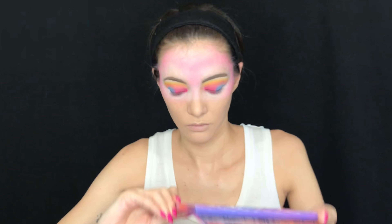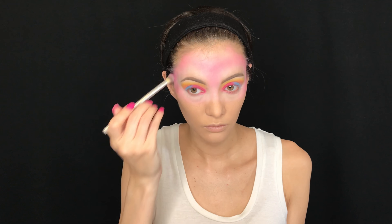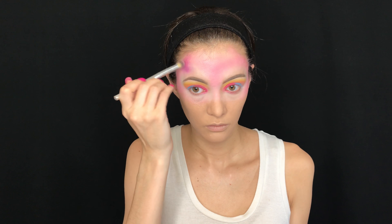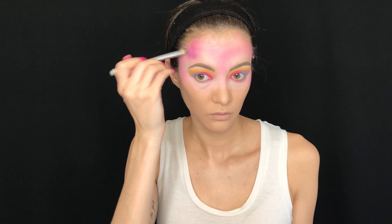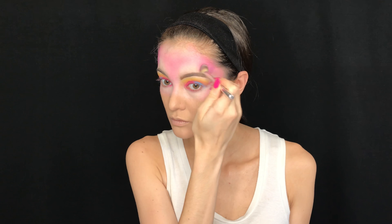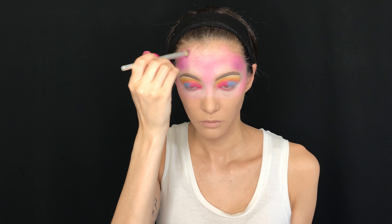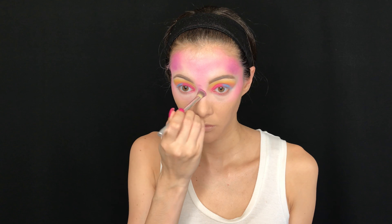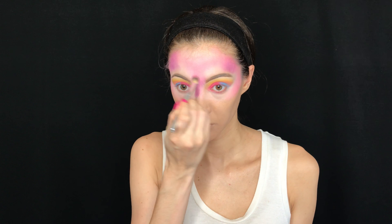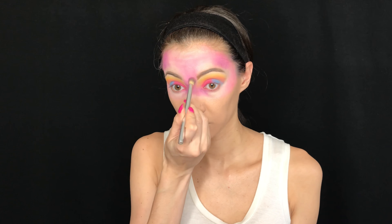The second shade I used is Swag in the BH Cosmetics Weekend Festival palette. I used the same technique as with Electric but switched to a smaller Real Techniques brush, applying it on certain areas and the empty spots of the face — adding some on top of Electric and focusing more on the front of my face, my nose, and down under my eyes.